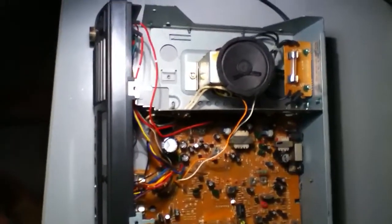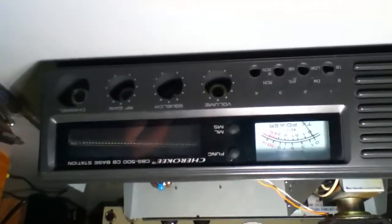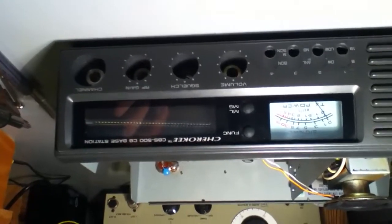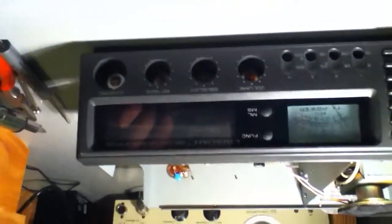Hello everybody. I'm going to show you how to modify a Cherokee CBS 500 base station. It's a CB radio, 40 channel, 4 watt, AM only. There's a frequency mod and there's also a couple of adjustments. First, we'll take a little tour.